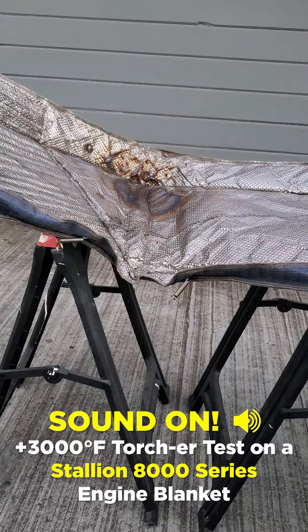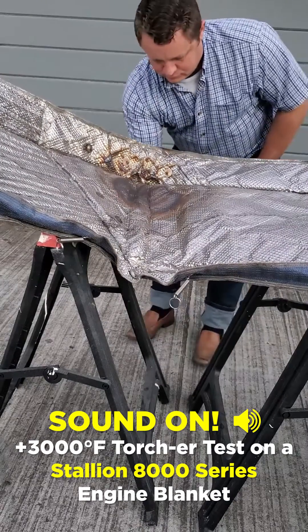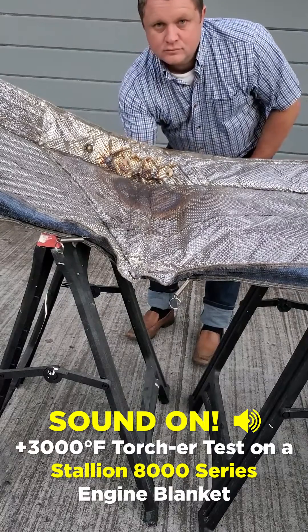Now let's see what the outside of this blanket feels like. A lot of you are probably wondering how the outside of the Stallion 8000 Series blanket will perform under the same heat test. Stay tuned, we've got something coming for you.